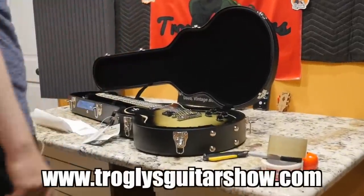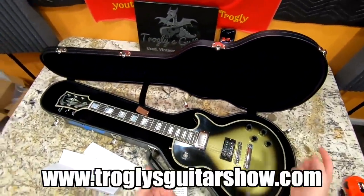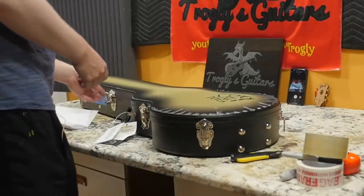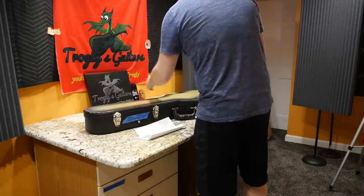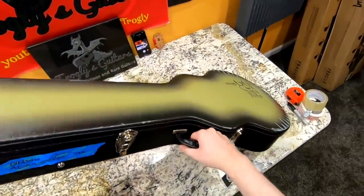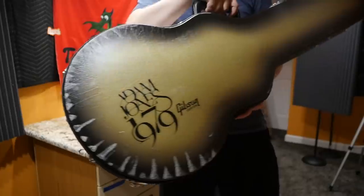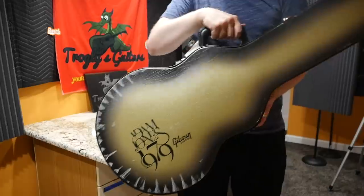If you're interested in this one, sorry — it's already spoken for. That's why you always have to check out my website, trogliesguitarshow.com, where I mainly post my guitars first. If they don't sell within a month, I'll throw them onto Reverb. These are nice guitars, but I think the Dave Grohl DG335 is a cooler guitar because it's a little more unique than a silver burst Les Paul Custom — but they're all great guitars.